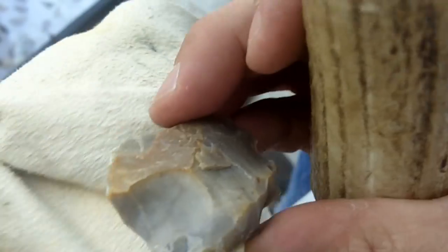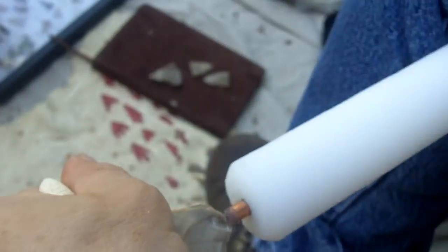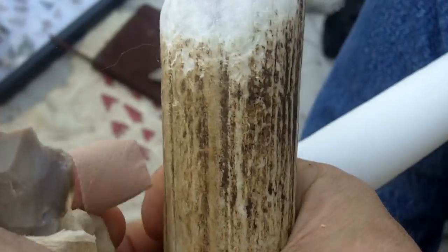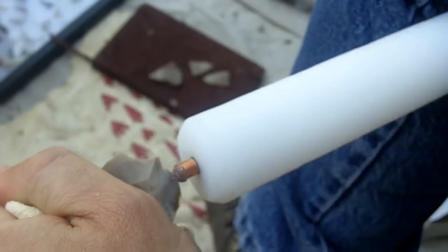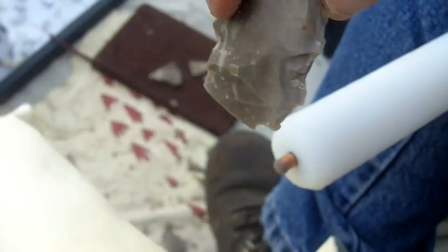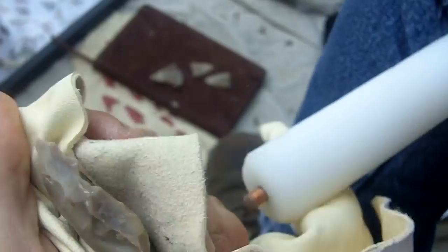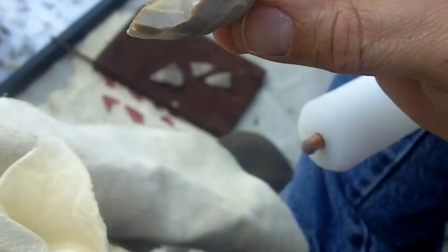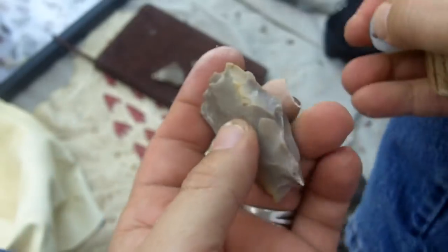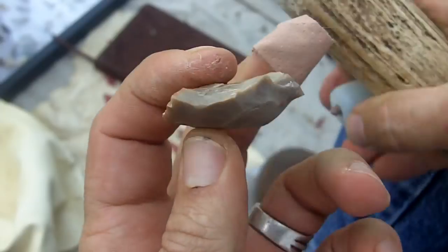That wasn't too bad. I can feel it move quite a bit. It's thin enough now that I can bang on it with the smaller hammer. But I doubt if I'll be able to get it down to the other preform size in three minutes.